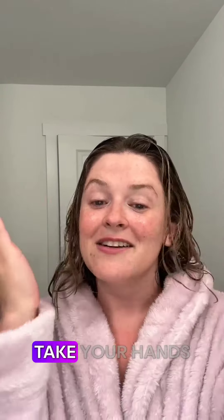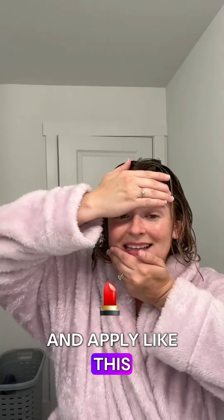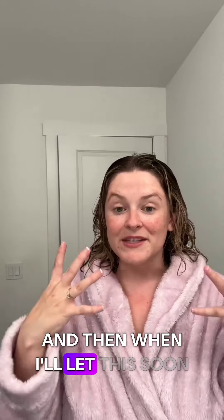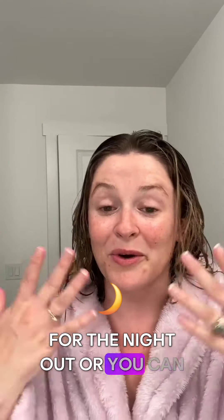After that, you're going to take your hands, flip them, and apply like this. After you hold for ten seconds, you can release, and I like to rub in. Then I'll let this sit, put on my makeup, and I'll be ready for the night out. Or you can use this as an in-spa home day.